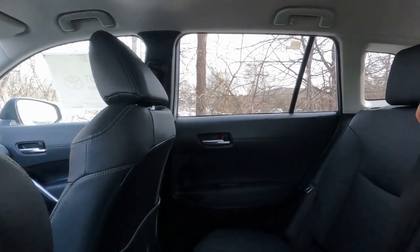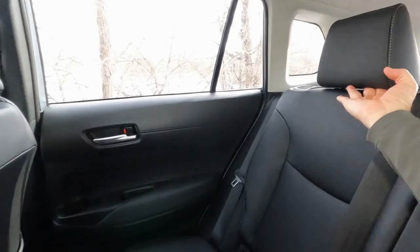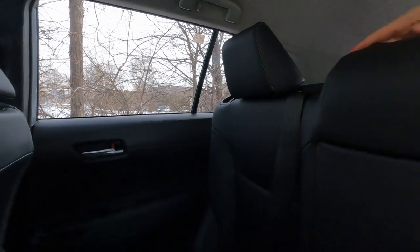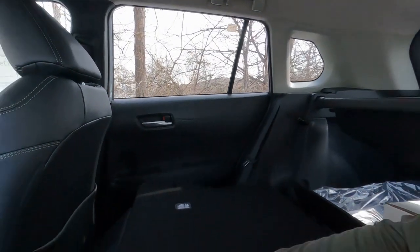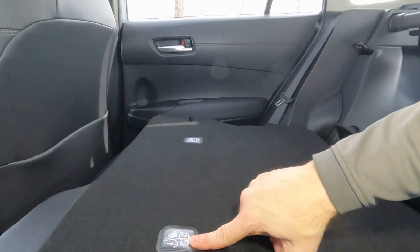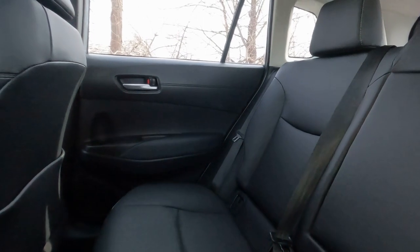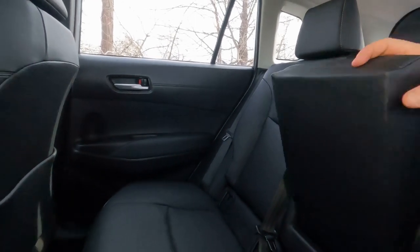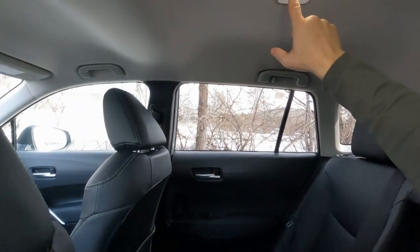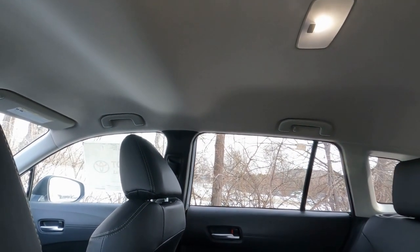Soft tech fabric seats in the back with three seat belts, child seat anchors, and height adjustable headrests. The back seats fold down 60-40 — you can drop them without getting out or removing the headrests. There are tethers for child safety seats. There's also a folding armrest with two cup holders. Overhead is an LED light central to the back seat for good lighting at night.